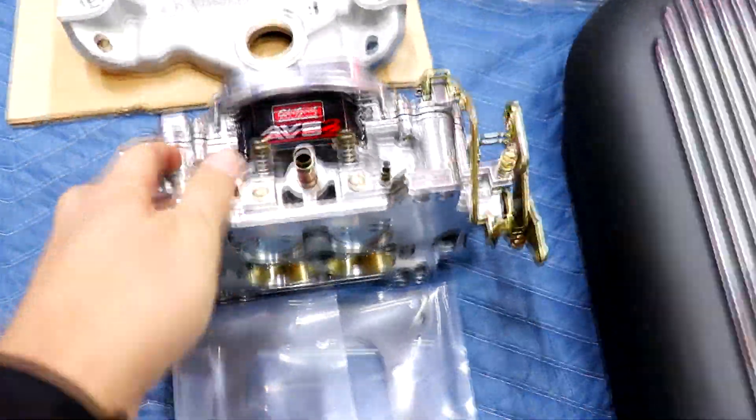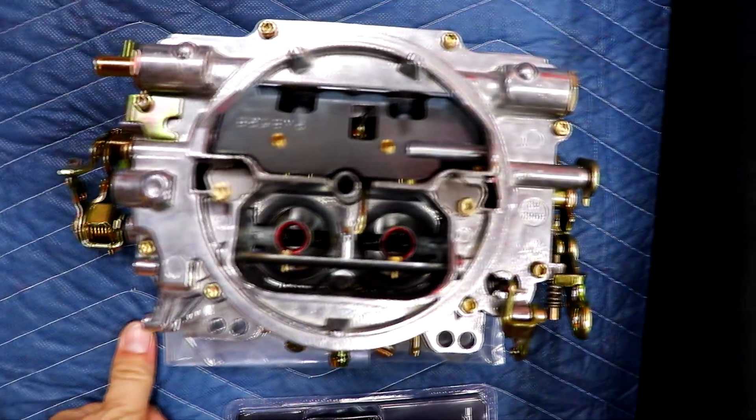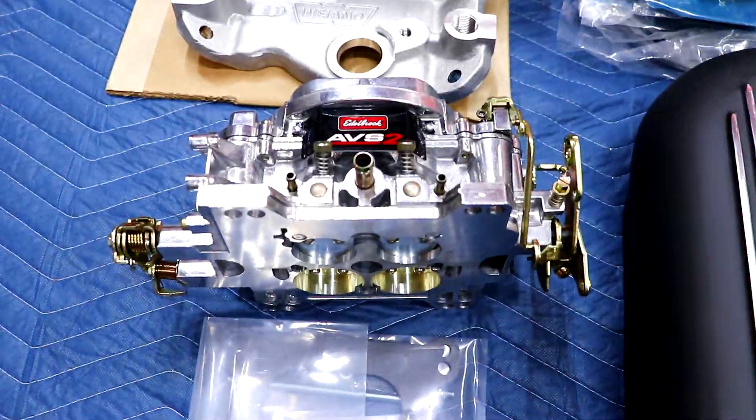I've got this Edelbrock AVS-2 — a 650 CFM carburetor with annular boosters in the primaries. That's going to be the rear carburetor. It's only 50 CFM more than the Edelbrock Performer 1406 that's on there now with a manual choke. This one also has a manual choke, so I'll hopefully be able to tie both of them together. This AVS-2 was an open box item, so I saved a little bit of money on it.